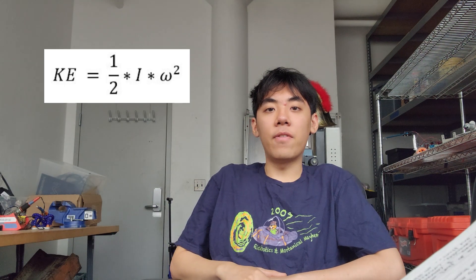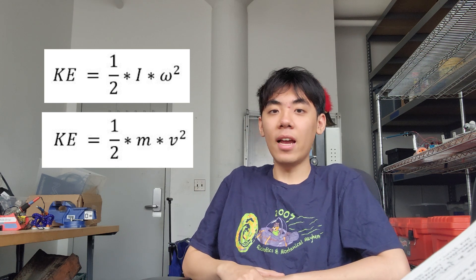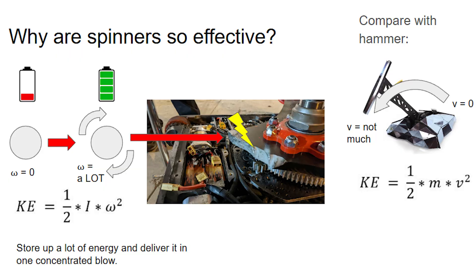If I want to make a weapon, I want to store a bunch of energy in something. What's the best way to store a bunch of energy in something? By spinning it. Kinetic energy equals one half I omega squared. This also equals one half mv squared. But it's a lot easier to increase omega with a motor than it is to increase V with a motor. So that's what I'm going to do.